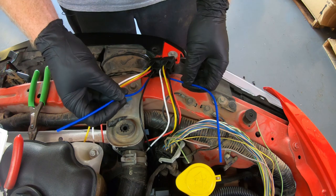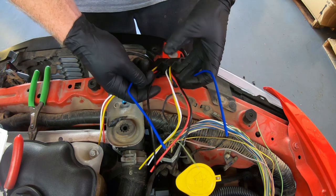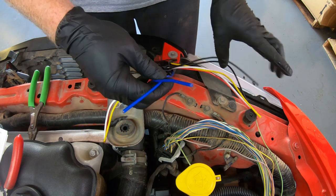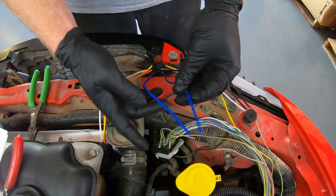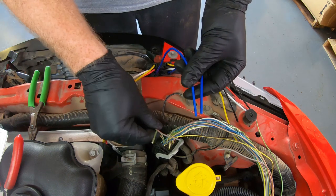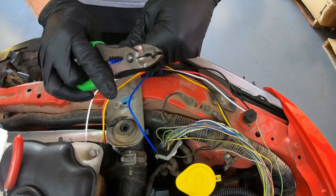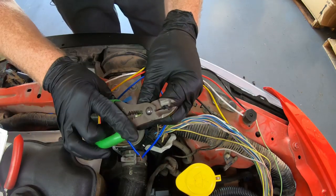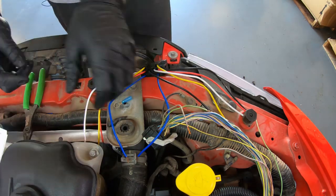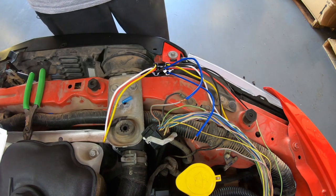Now we can get started with the fun stuff — wiring in these two relays. We're going to use the two 30 terminals, which are these two blue wires right here, and hook them up to the computer side. It doesn't matter which one is which, just as long as you remember which one later on. I solder everything that is important. If it's a PCM connection such as this, I will solder it. If it's just a power or ground wire, there's nothing wrong with a good solid butt connector as long as it's done properly.